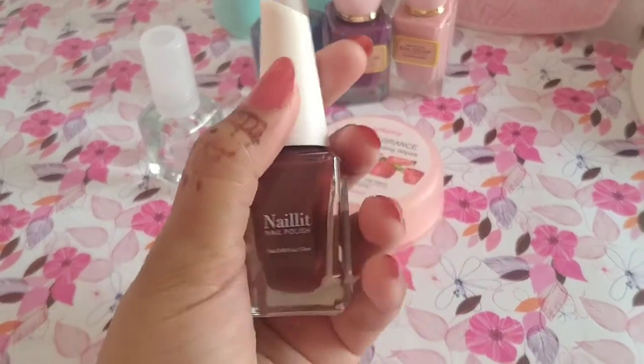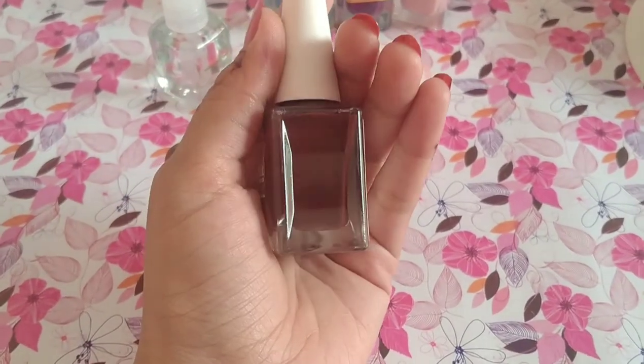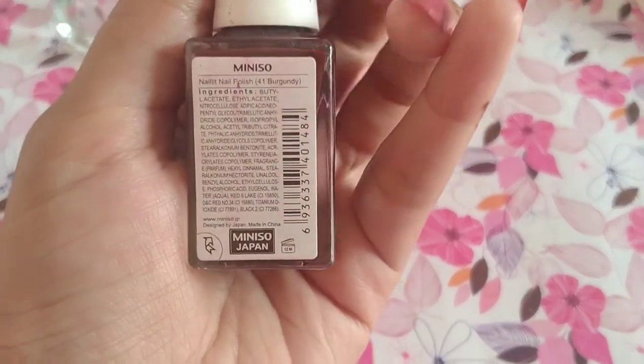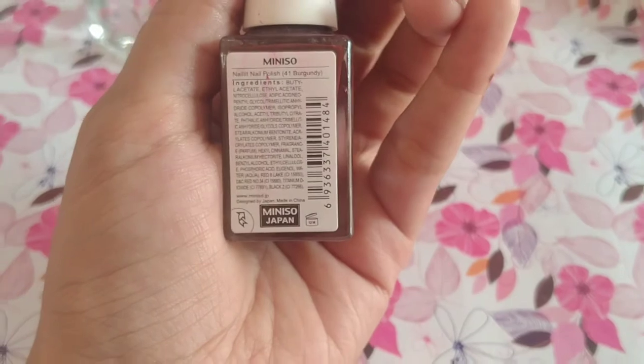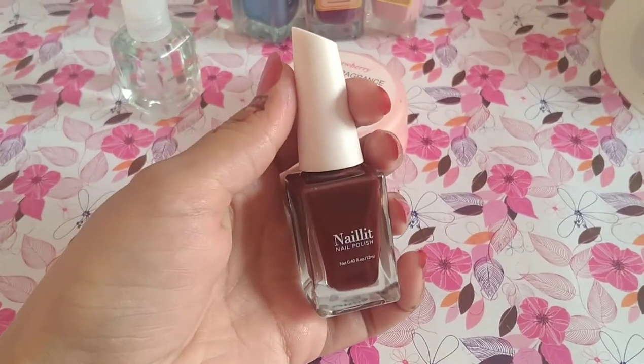Second, we have a burgundy shade. This is a good shade. If you go to Miniso, you will find a good shade. You can use this for one year.